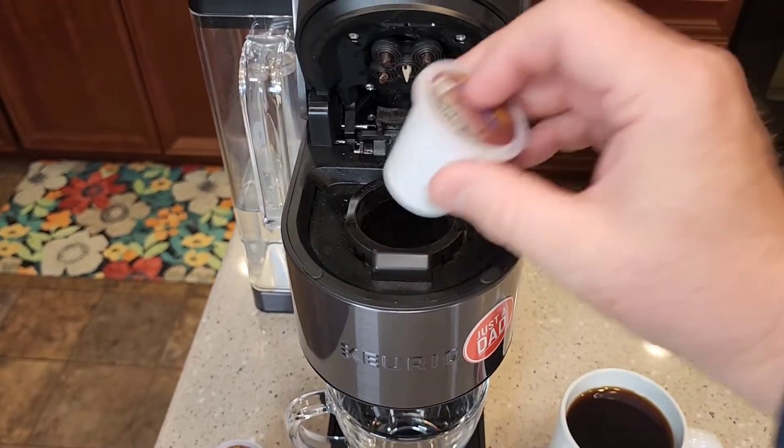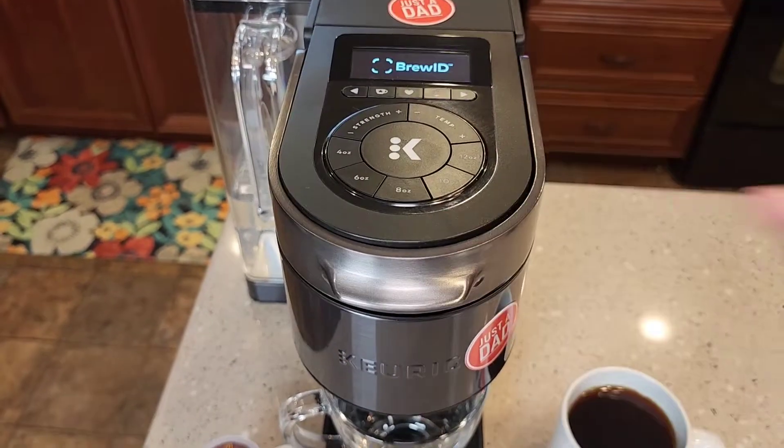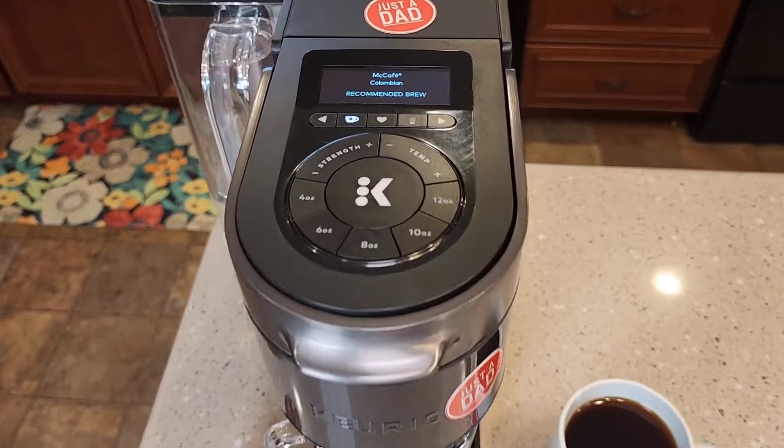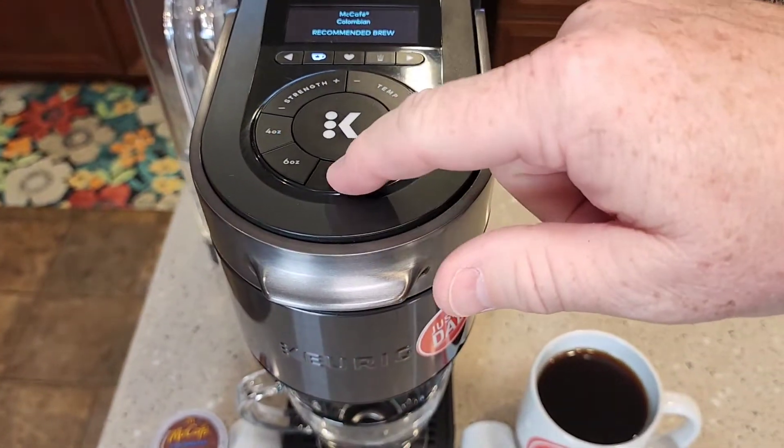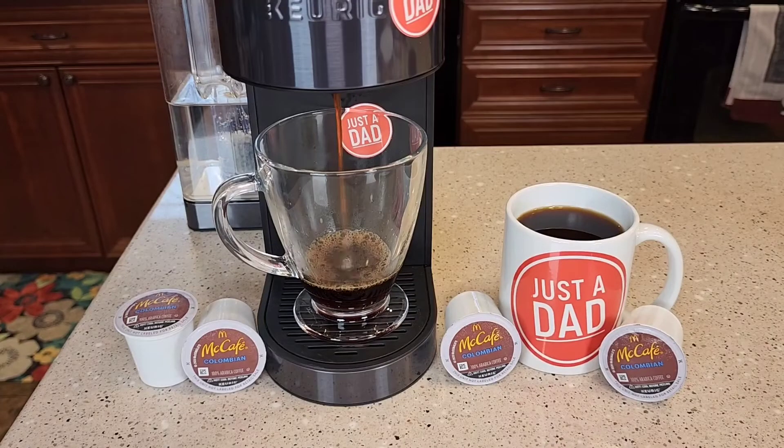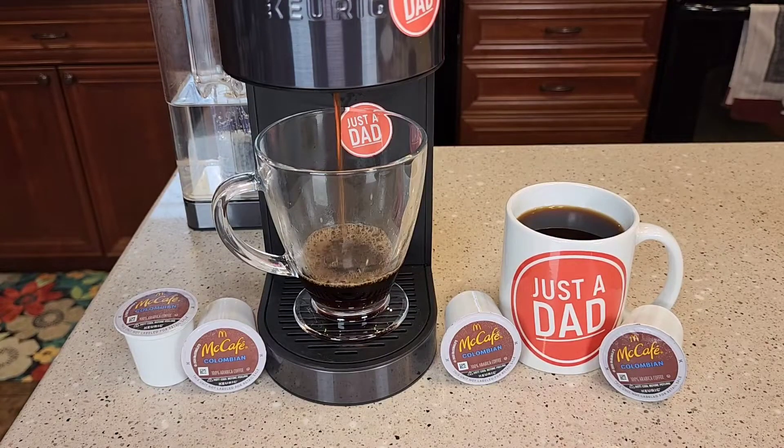So let's brew the Colombian in the Keurig K-Supreme Plus Smart Coffee Maker. It's got BrewID — it's going to read the top of the K-Cup and tell me it's a Colombian. I like to brew them on 8 ounces. The Colombian Roast is like a medium to dark roast coffee. It smells really good when it's brewing.